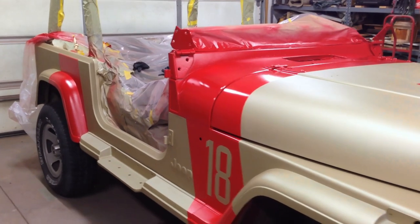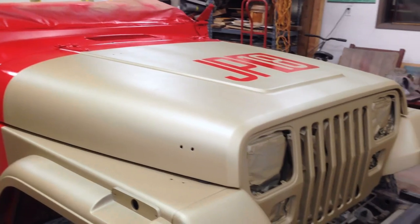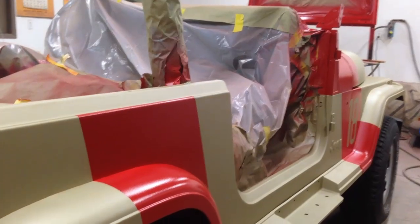So that's it. The Jeep is so clean it looks like you could eat off it - but that would be dumb because paint's really bad for you. My name's Jason. Thanks for watching the video and we'll see you next time.